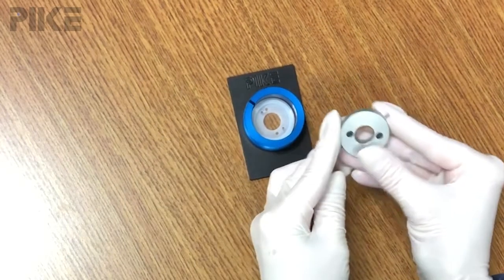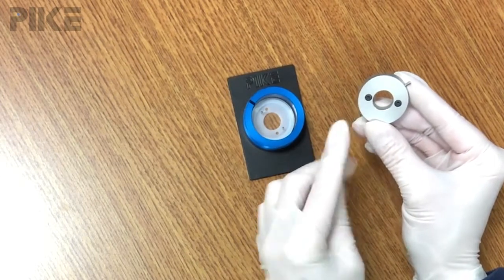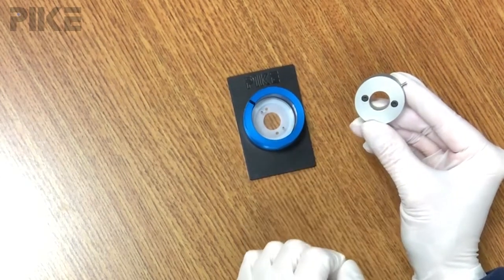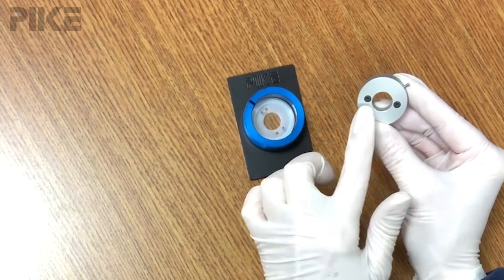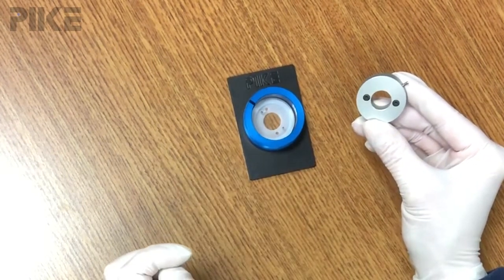In contrast, the o-ring seal version relies on small perfluoroelastomer o-rings to seal between these filling holes and the drilled holes on your infrared window.